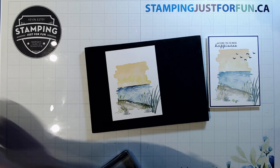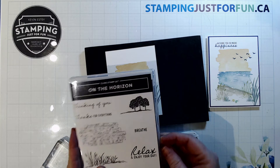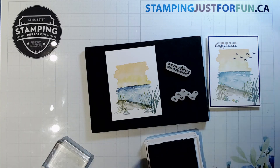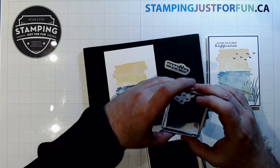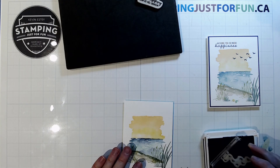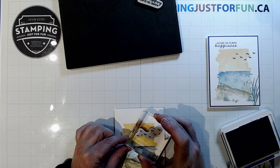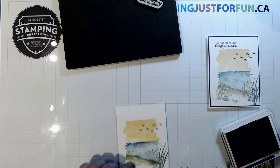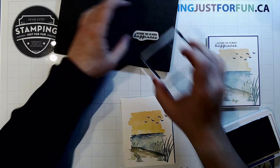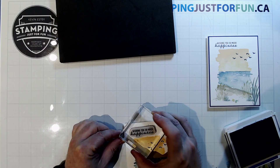Now I'm going to go back to my Misty Moonlight ink — you could use gray or black if you want. I'm going into my On the Horizon stamp set to bring out the birds and the sentiment I liked. I'll get my birds oriented the right way. I'm coming off my stamp and pierce mat because this stamp set has foam behind it, so I don't need the extra foam. I'll put the birds in the sky, then stamp the sentiment up in the corner.